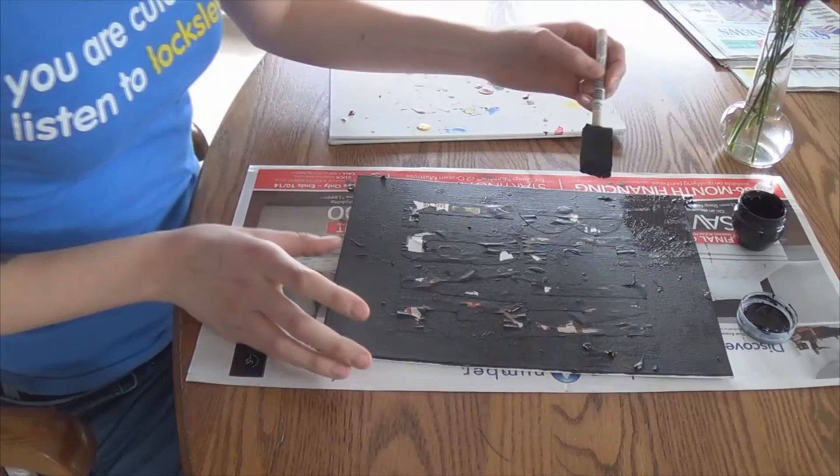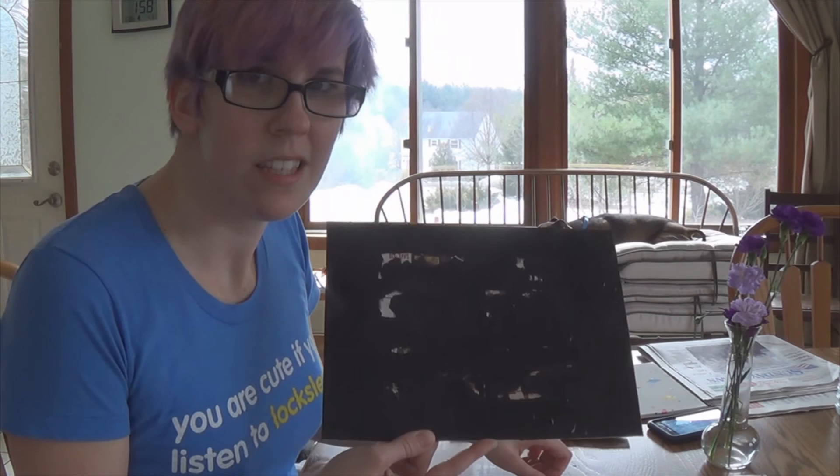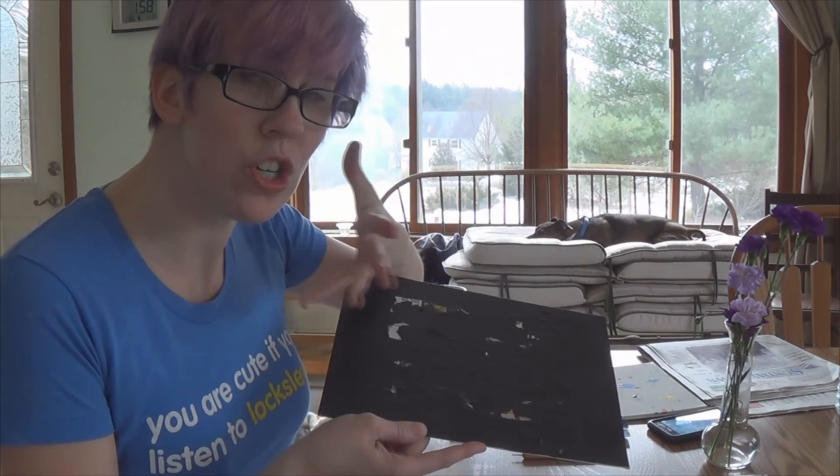I cheated a little bit and already put the first coat down. But now that this is pretty dry, I'm going to do one more coat. When you're going over your letters, paint away from them — especially if you used tape — because it'll keep the paint from seeping underneath. Now let your second coat dry. Apologies for the background noise; I decided to start my laundry right in the middle of filming this.